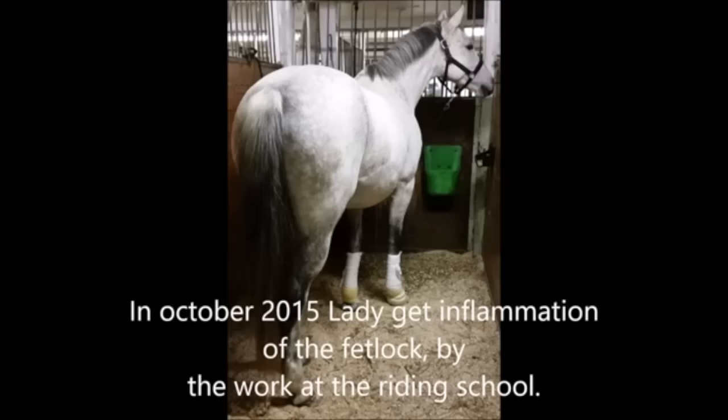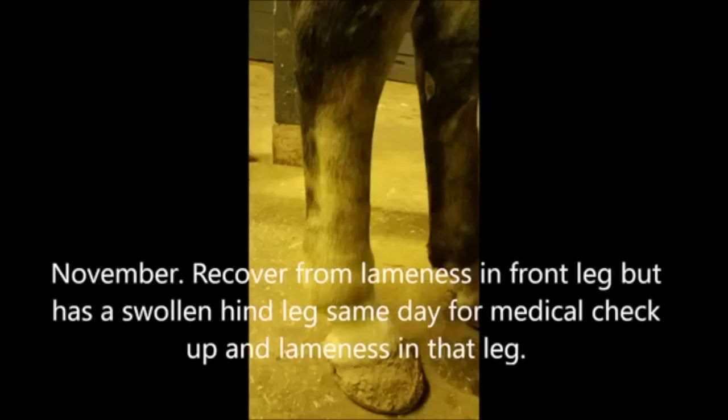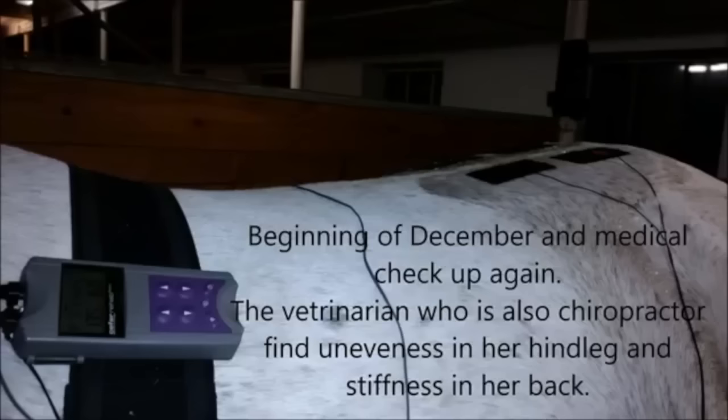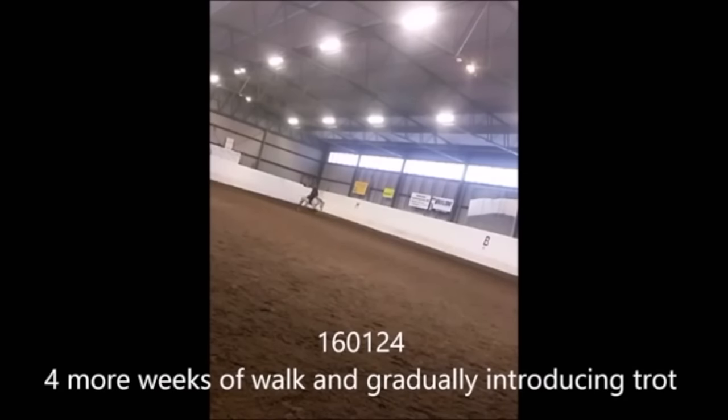This will show us quite a bit about the horse today. She started having inflammation problems, and she did remove the horse from working in the school and decided to try to rehab the horse on her own, which she's done a very good job of. She had a lot of feet problems and swollen leg problems, and the horse had to be injected in an SI joint.